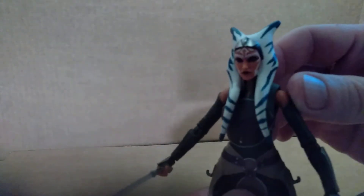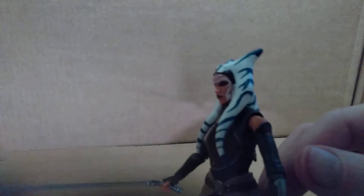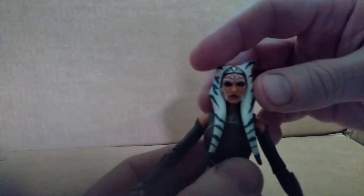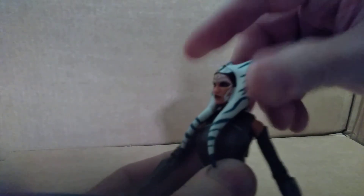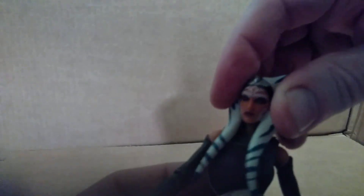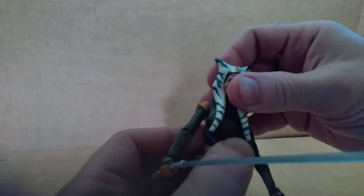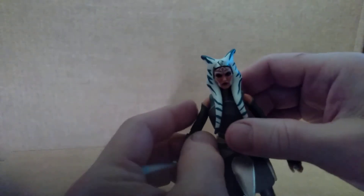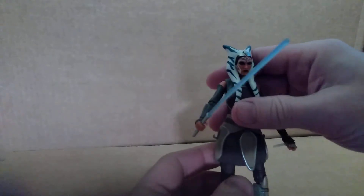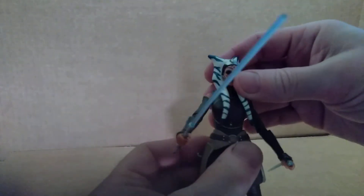But it looks great. I love the way the face is sculpted, and these head tentacles look really good. They do hinder the articulation though — she can turn from side to side and gets a little bit of tilt, but there's not a lot of range of motion with her head because those tentacles get in the way. That's a little unfortunate, but it is what it is — you can't change the look of the character, and those tentacles are her trademark.